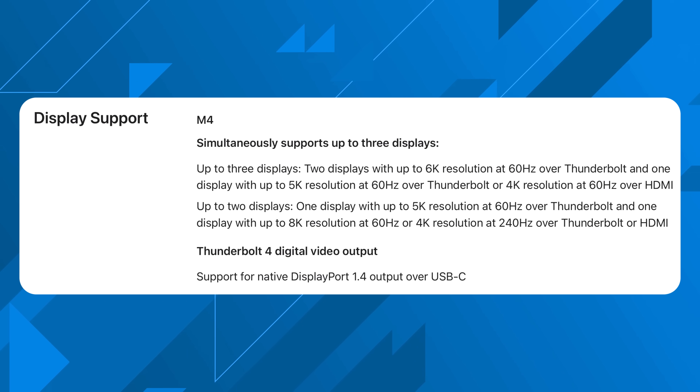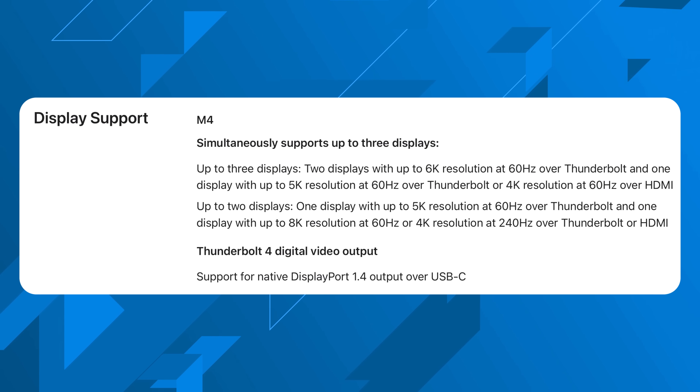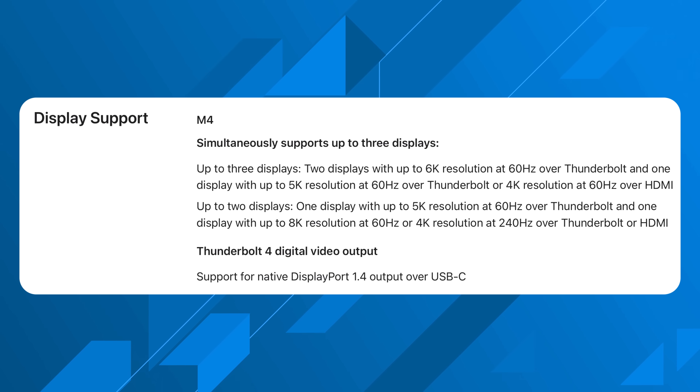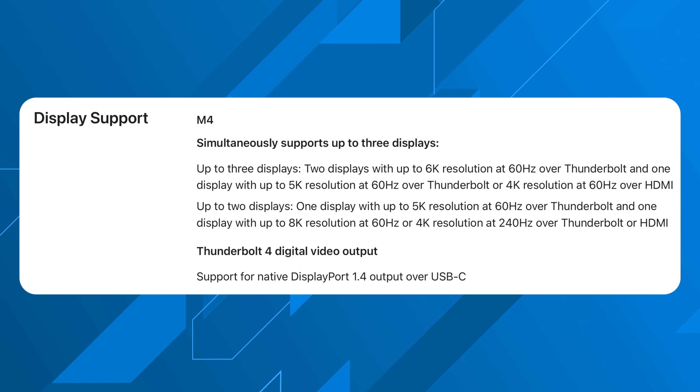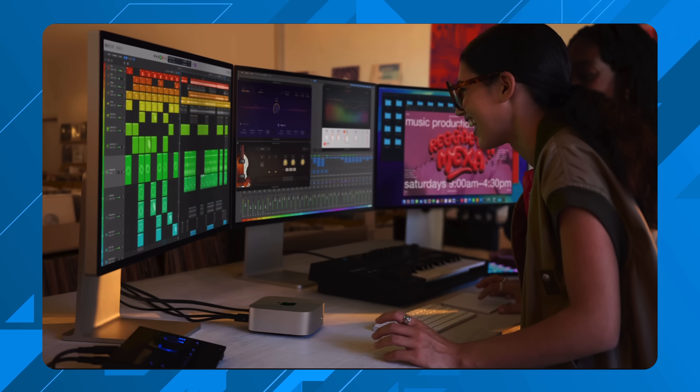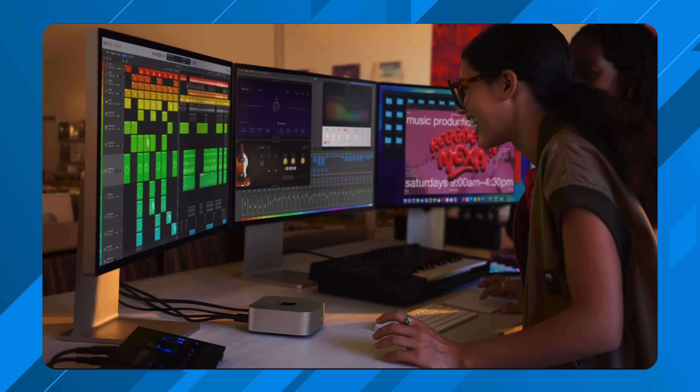The M4 Mac mini supports up to three displays out of the box, even with the baseline version. Two of those can run at 6K 60Hz and the third at 5K 60Hz. You can also run two displays at 5K 60Hz, or even one display at 8K 60Hz. Impressively, the HDMI port supports a 4K display at 240Hz, meaning if you have a gaming monitor, this Mac mini can actually support 4K at 240 — something I've never been able to say before.